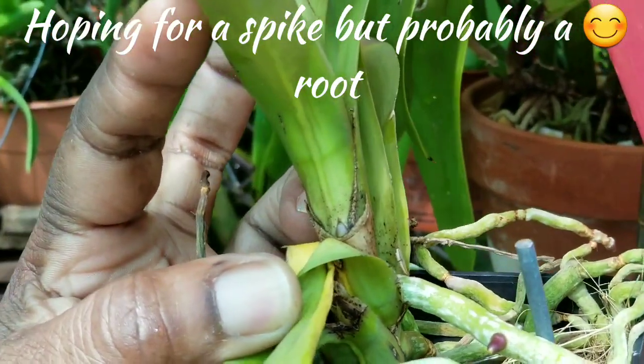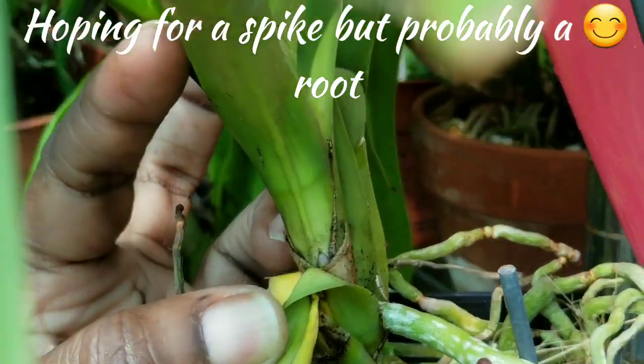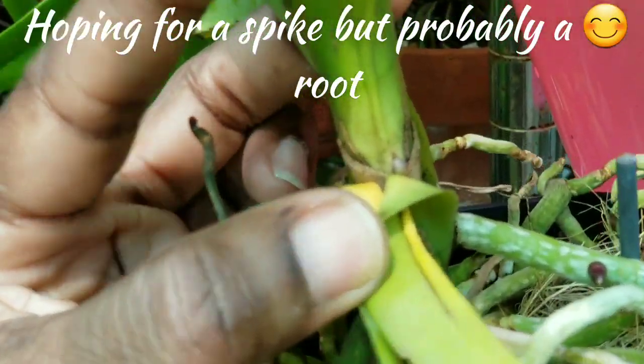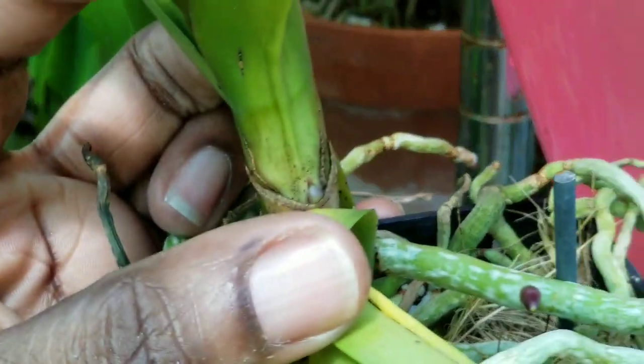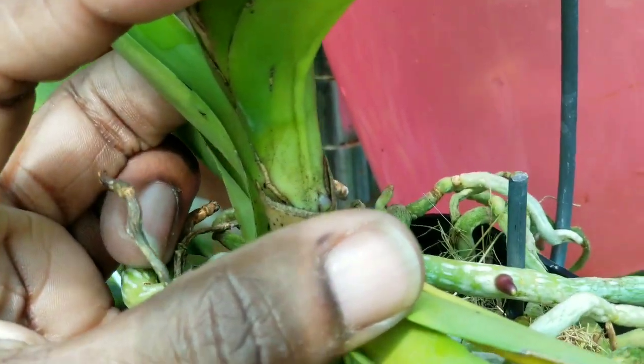They should be spiking. Should be, but you just never know. We're gonna keep an eye on it just in case. It looks like a spike.